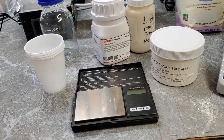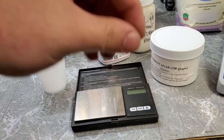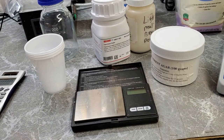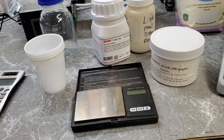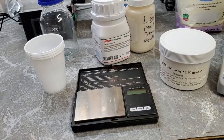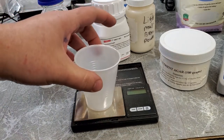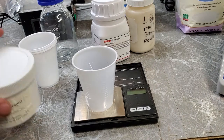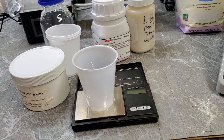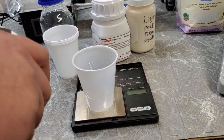We're going with 400 milliliters of water. I'm going to round the concentration up to 0.025 grams per milliliter. So 400 milliliters times 0.025 gives me 10 grams of agar powder needed. That will also ensure that the agar present in the petri dishes is a little thicker, and once it sets up it'll be harder and easier to do transfers by cutting out chunks.